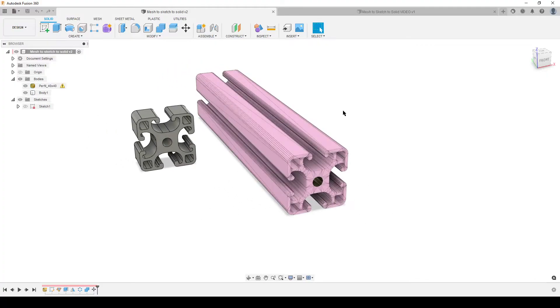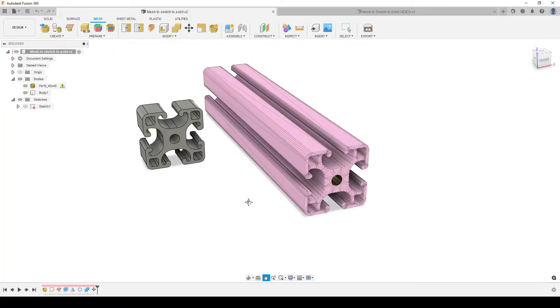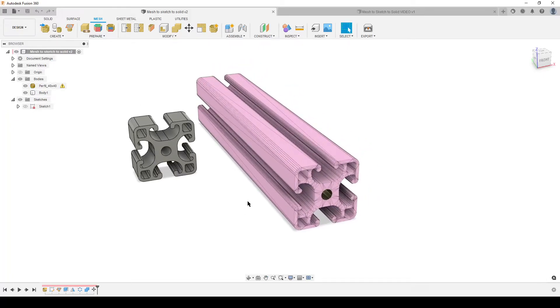In the mesh workspace you have Modify > Convert, but if you have the hobbyist version you only have 'faceted,' not 'prismatic,' which gives really bad conversion with a lot of faces. Sometimes prismatic doesn't work either, especially with strange or broken geometry. You might also want full control of dimensions because this is a real-life product — you may know some dimensions and can guess others from the sketch. So we'll look at how to go from a mesh to a sketch to a solid.